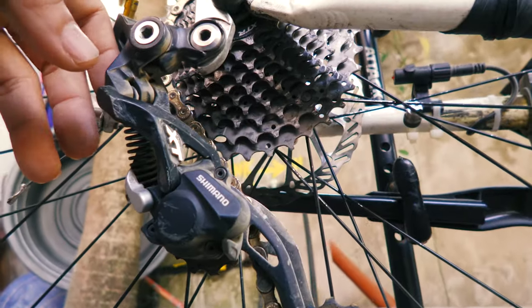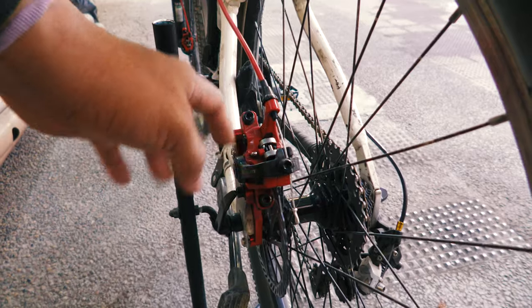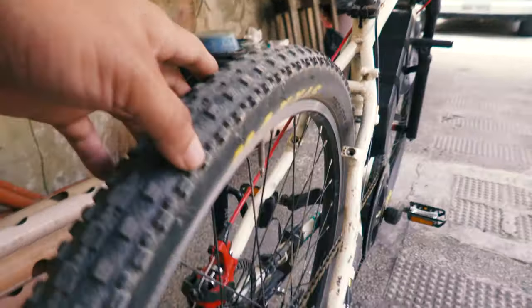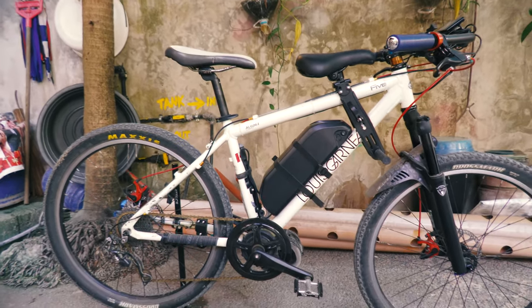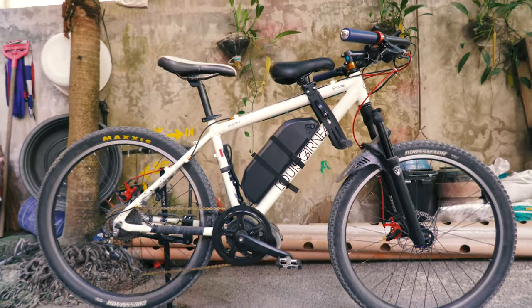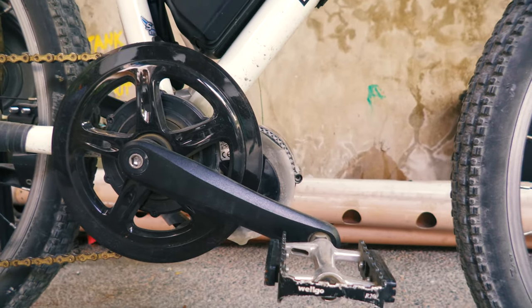From the rear, I am still using the Zoom mechanical disc brakes. That is basically the full build of the bike — good enough for commuting. Here you can also see the motor with the 46-tooth chainring installed.